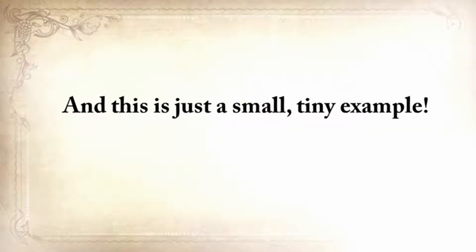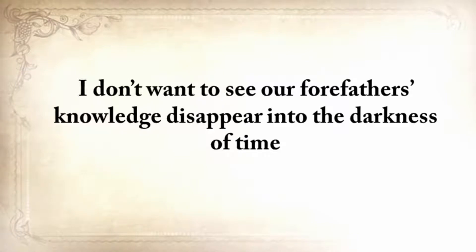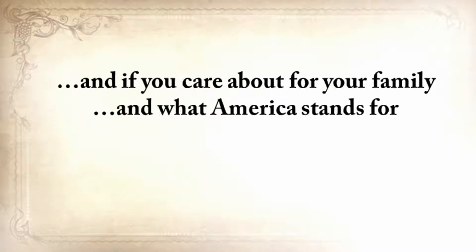This is just a small, tiny example. I don't want to see our forefathers' knowledge disappear into the darkness of time. And if you care about your family and what America stands for, then neither should you.